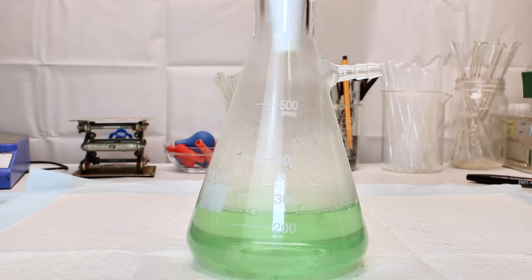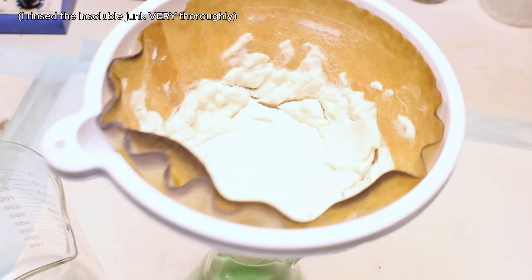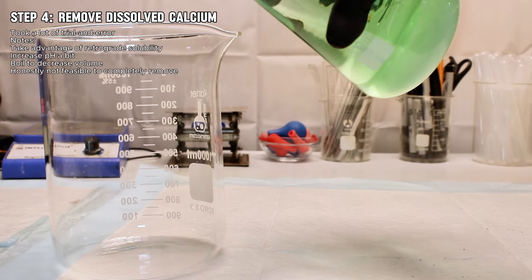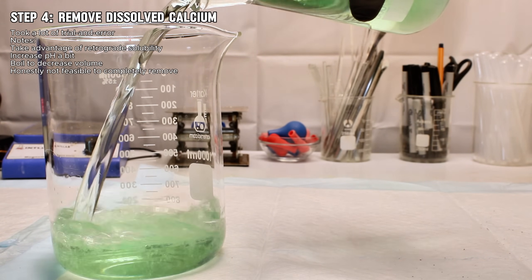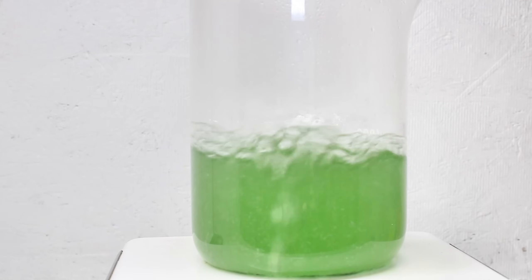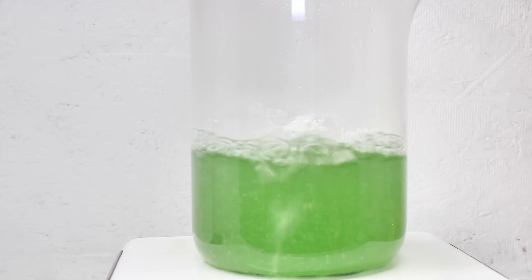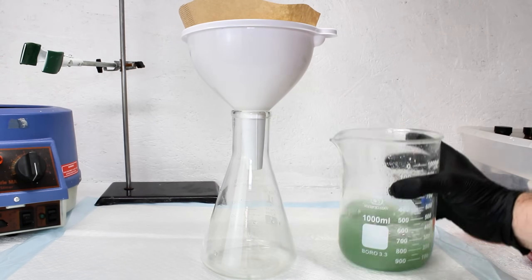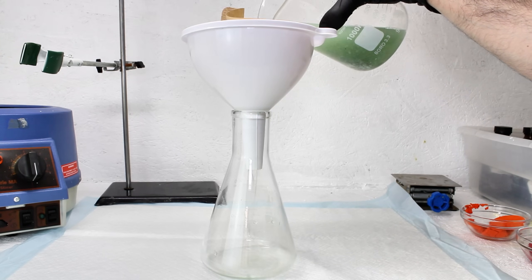The resulting filtrate was a cool green color, which is typical of iron sulfate, but there was still a good deal of dissolved calcium here. To remove as much as I could, I brought the pH back up to 3 with a bit of sodium hydroxide and boiled off some of the excess water. This precipitated some calcium salt, though I'm not really sure if it was sulfate or more phosphate. Regardless, I got rid of it by another filtration, leaving me with a nice, clear, and mostly pure solution of ferrous sulfate.